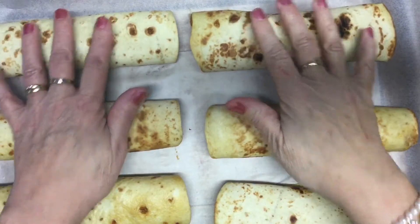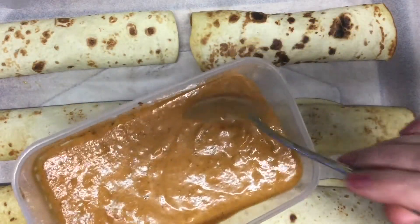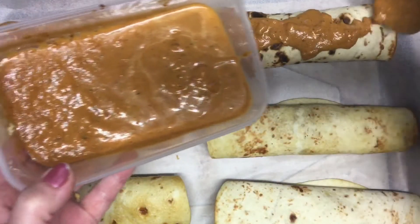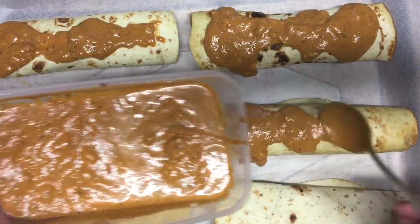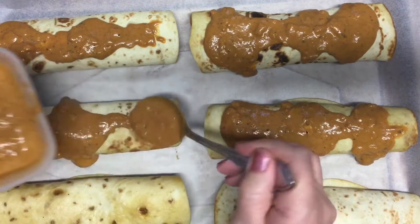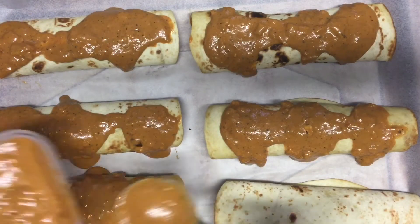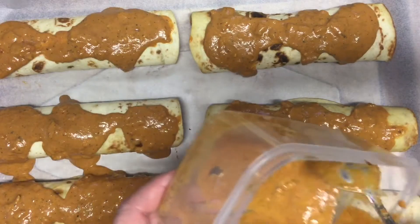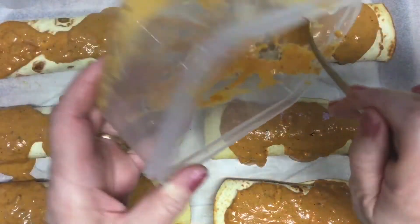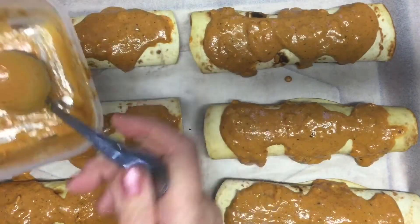All six tortillas are now wrapped up with chicken inside. I've put all the remaining sauce from the pan into a container, and now we're going to pour that sauce over the enchiladas. These are a bit messy when cooking because the sauce goes everywhere. We've got baking paper down so we can just wrap it up and throw it out afterwards. Part of the reason we don't use all the sauce inside is because we're going to put it on the outside.